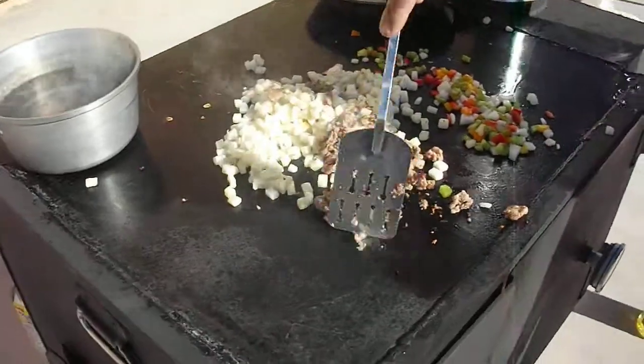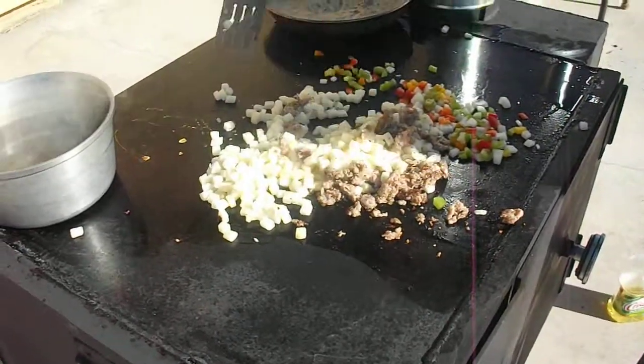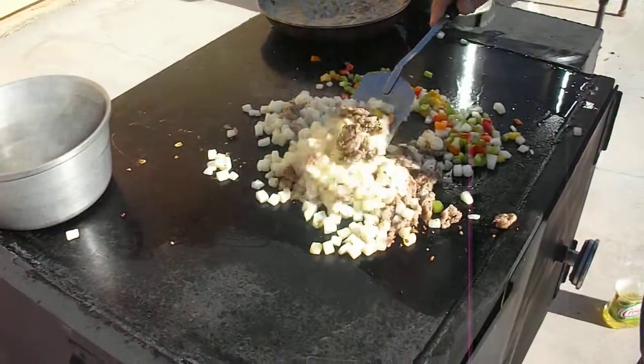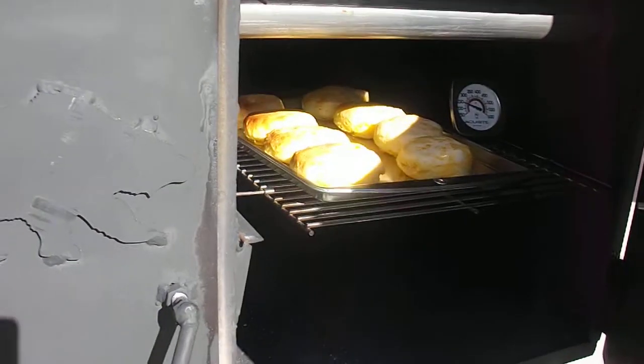And you've got your cooktop going along there, continuing to grill. You can also cook pancakes, hash browns, whatever you want to fry on a regular skillet, you can fry on the top of this. And then at the same time, of course we've got our biscuits down here, and they're just baking away.